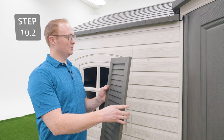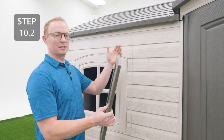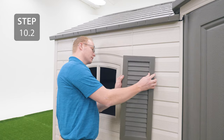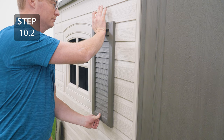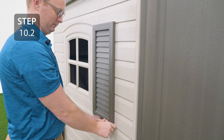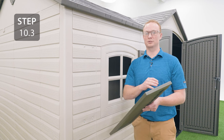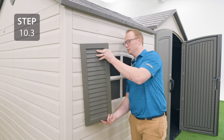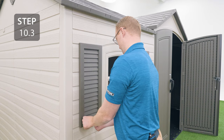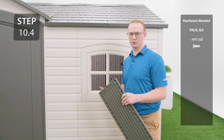Orient the right shutter and place it on the screws, making sure the screws go through the hole labeled 8R, while someone on the inside finishes securing until it's flush against the wall. Repeat the previous step for the left shutter, making sure the screws go through the holes labeled 8L. Repeat the previous step for the shutters on the other window.